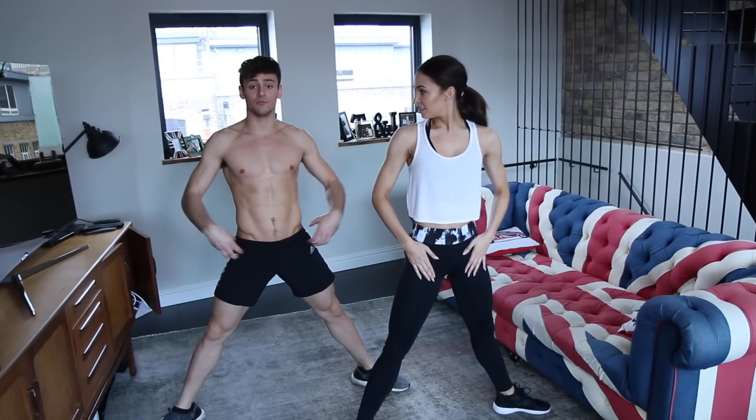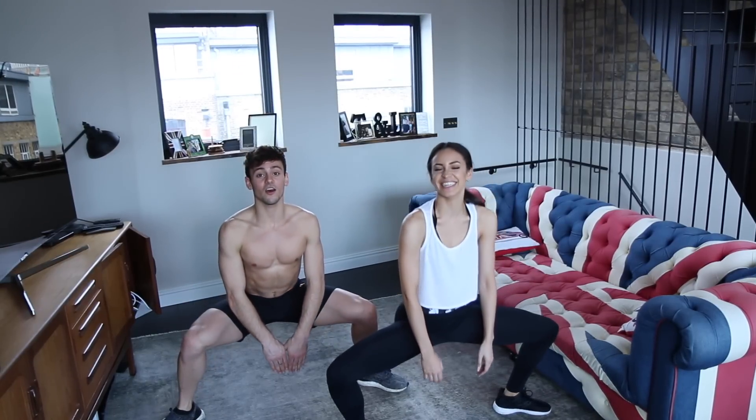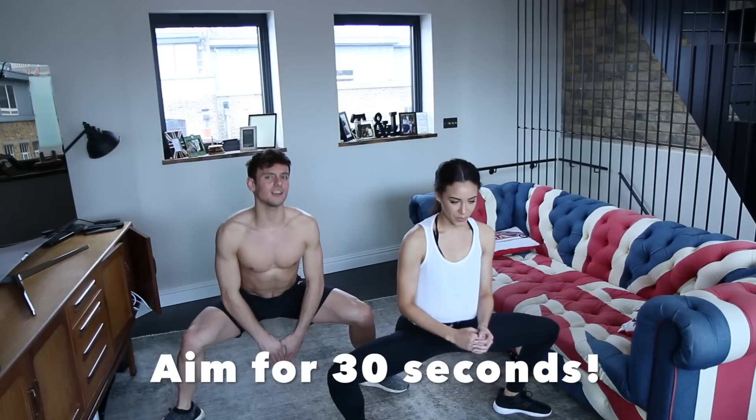I'm really bad at these because my hips are so tight, so it's a good one for me to get my hips open. But as a dancer you can go a lot further down than I can. It's a good one to really hit your glutes. Maybe about 30 seconds again.